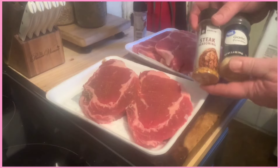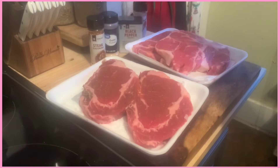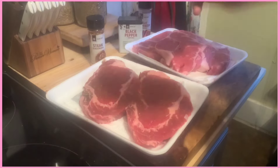A couple of spices — some steak seasoning, garlic powder, black pepper, a little meat tenderizer. I already started to put a little meat tenderizer on there, got ahead of myself.